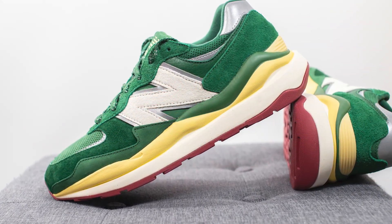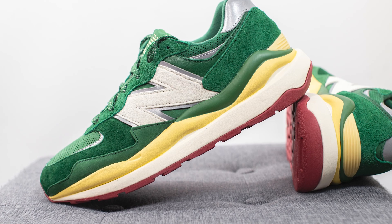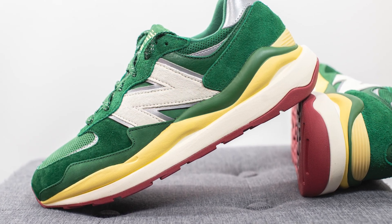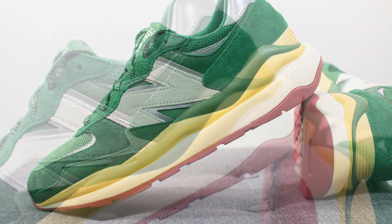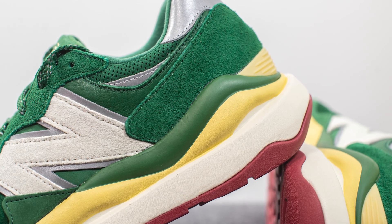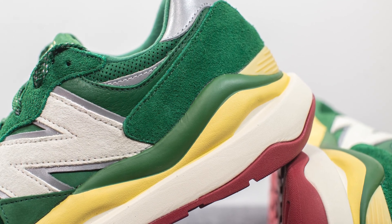The upper of these 5740s sits atop a very chunky EVA foam midsole. Your foot sits on this sail or slightly off-white colored foam, which is the layer you see at the bottom, but we have this wavy foam pattern that runs up onto the sides of the shoe in a vintage yellow and green combination.